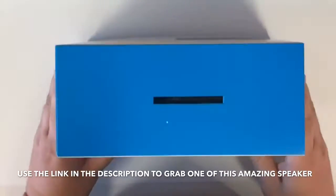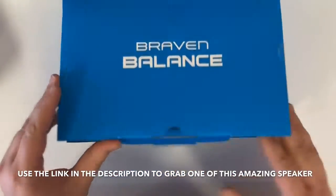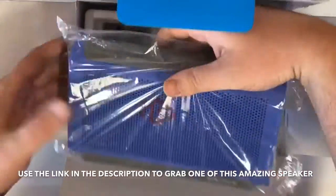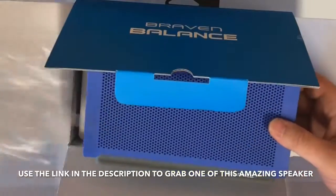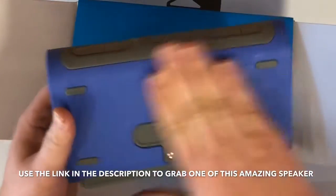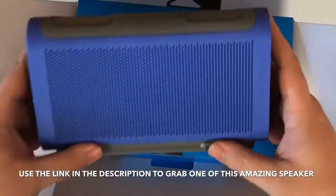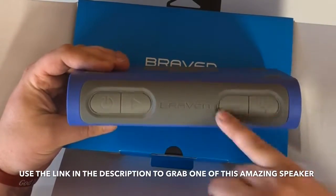Let's take a look at what's in the box. First, there's the speaker wrapped in plastic. Nice solid design — feels like a harder rubberized plastic. The bottom is rubberized too. On top you have your power button, play button, volume up, and volume down.